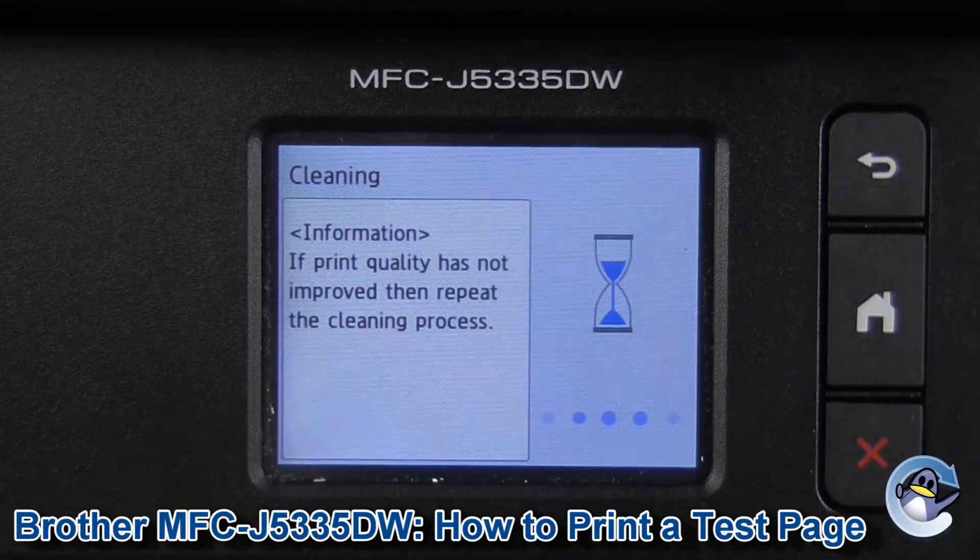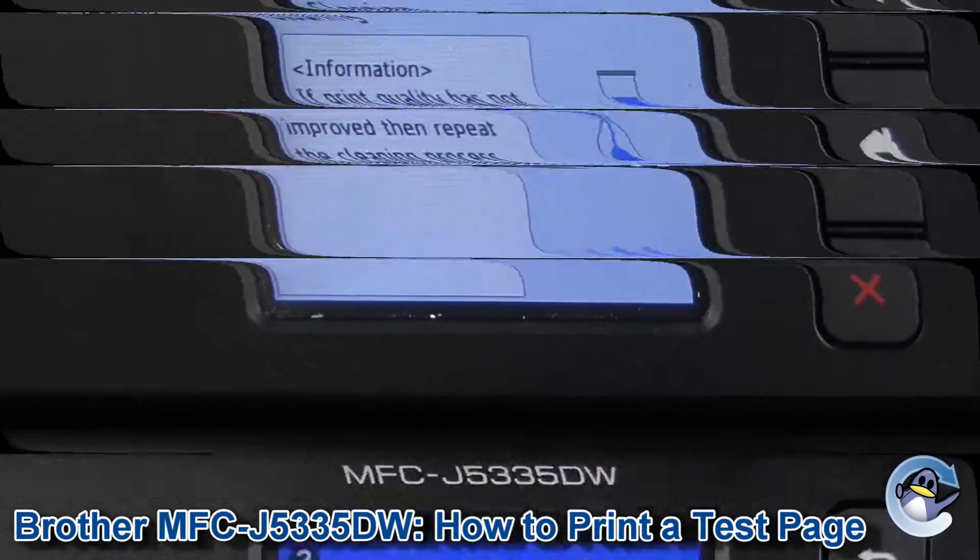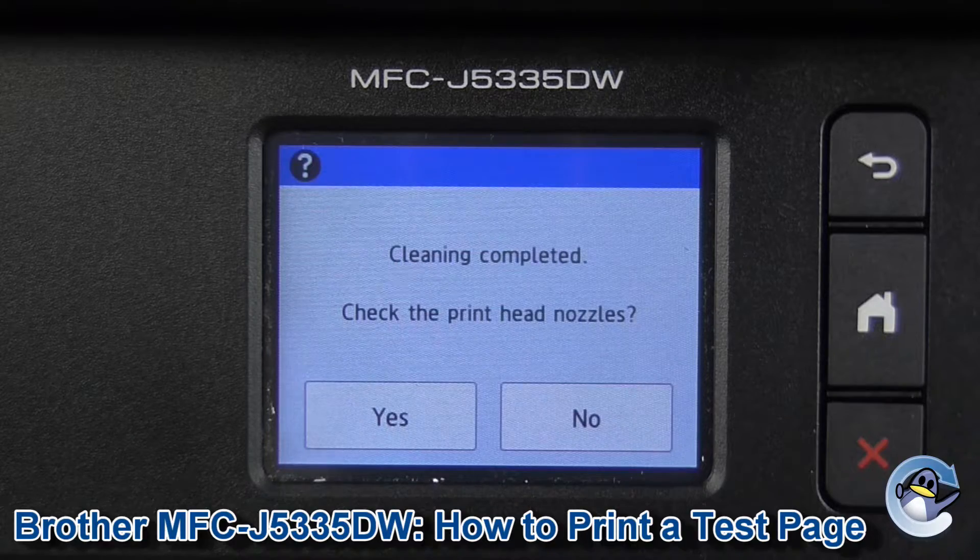I'm going to click start. On this particular machine, the clean does take a good while, especially when I've clicked that option for the more severe blockages. I'm going to step away from the printer for a minute, and when it's done you'll get a nice tone from your printer indicating this.